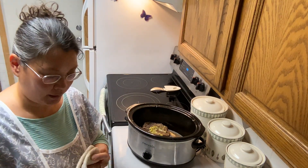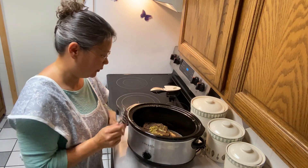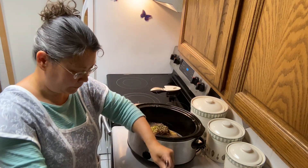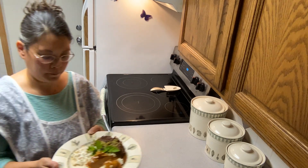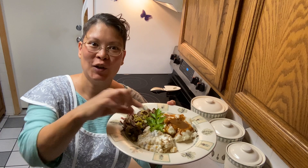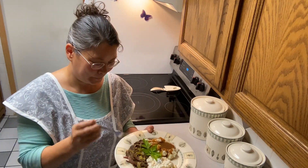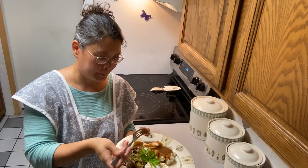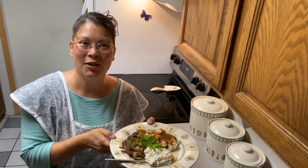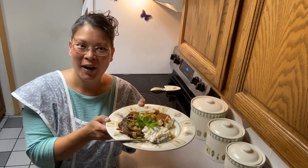And I made some mashed potatoes and gravy and some jalapeño cream corn. So now we're ready to taste it. Here's our delicious roast beef with mashed potatoes, gravy, and jalapeño corn. And here's parsley from my garden. Oh, it's so delicious! The juice from the roast makes that gravy really delicious. I hope you guys give this recipe a try — it's nice to use your crock pot on hot days. It's 78 degrees in my house and 81 outside, so I hope you are all staying cool.